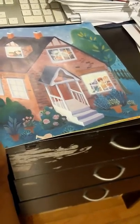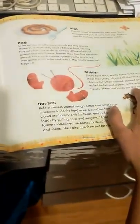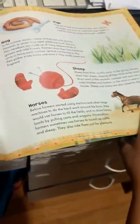Is there another page? And the last page of the working farm. Do you see? There are some milk, eggs, cherries, and we see pigs, hay, sheep, and horses. The end.